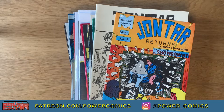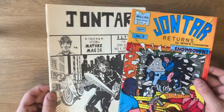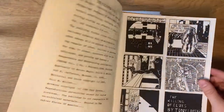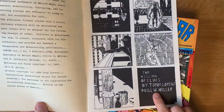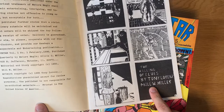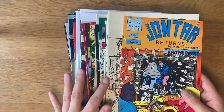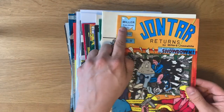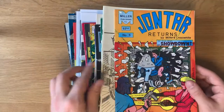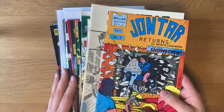Greetings, Power People. This is Evan with Power Comics, and I have another unboxing video today because I just received a package from Bill W. Miller, who is the writer of the original John Tar series. A few weeks back we interviewed Tony Lorenz, the artist of the first issue of John Tar, but we were able to track down Bill W. Miller to ask him about the making of this infamous book, as well as discovering that he ran Miller Publishing, and also Mature Magic, which is what it was called before. He and his father actually published a ton of these self-published small press comics.